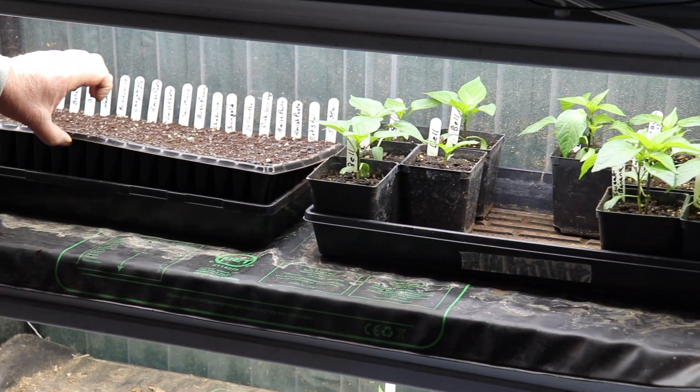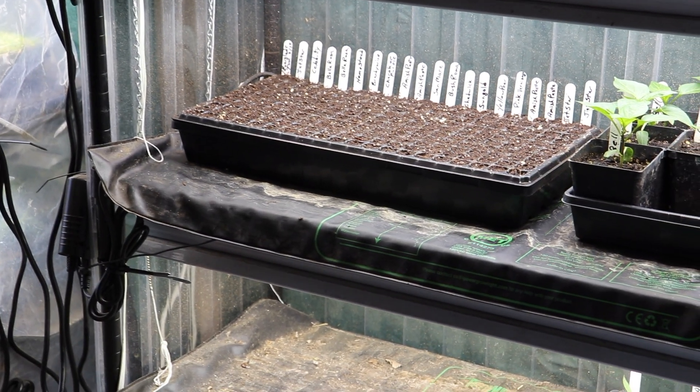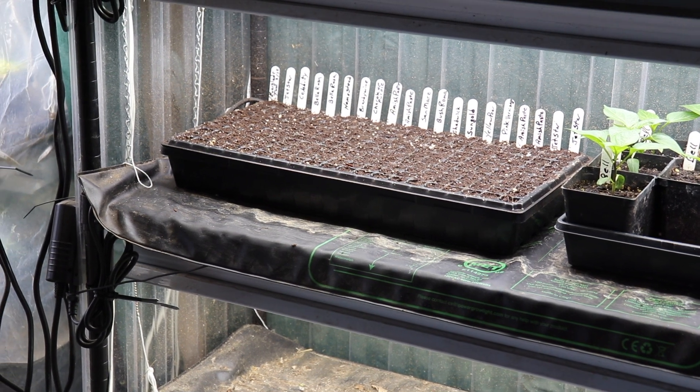We fill the bottom tray with water and put our seedlings in it, and we don't have to water them every day. That's the purpose of the trays underneath.